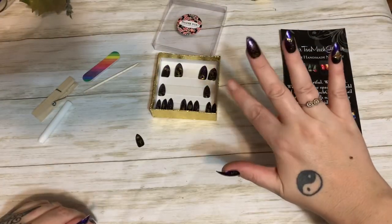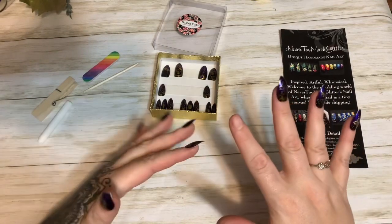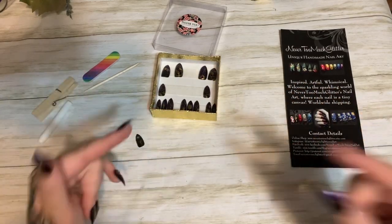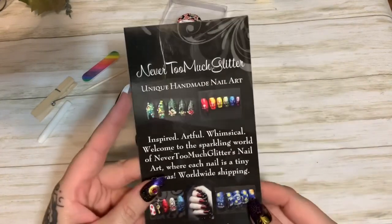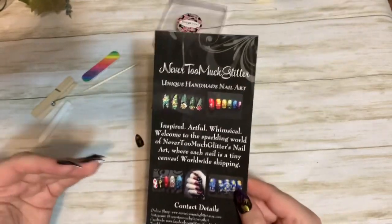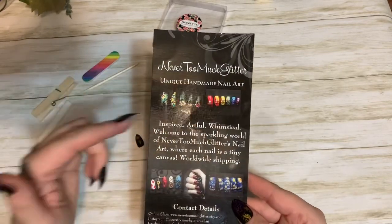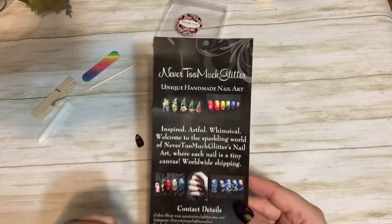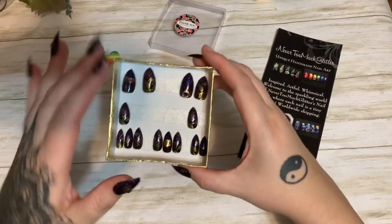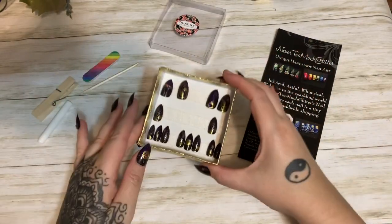Hey y'all — yes, I'm missing a nail! This video is going to be me showing you quickly how I put on my press-on nails. In a previous video I did an unboxing from Never Too Much Glitter — she makes unique handmade nail art sets on Etsy. I'm going to put a link to her shop in the description box and pin a comment below. One thing I really like about her nails is she gives you so many.